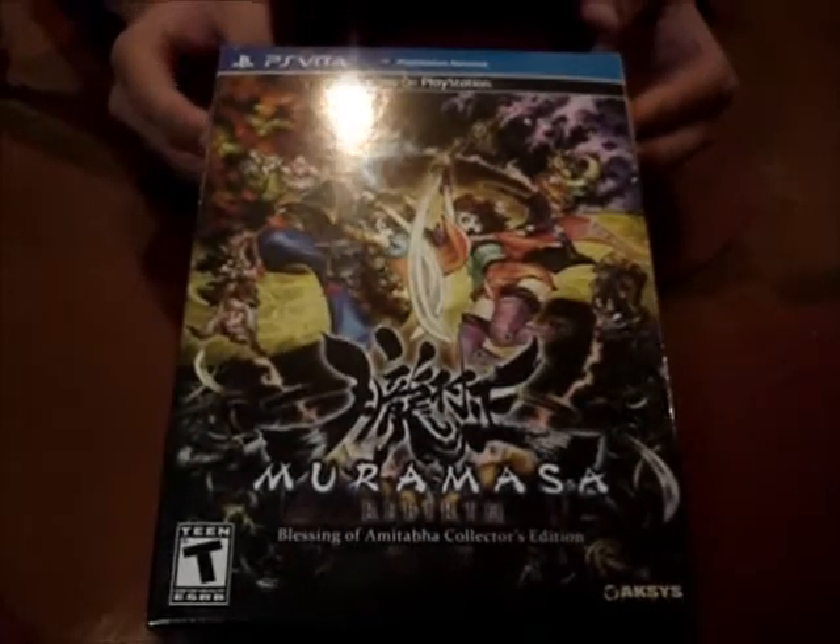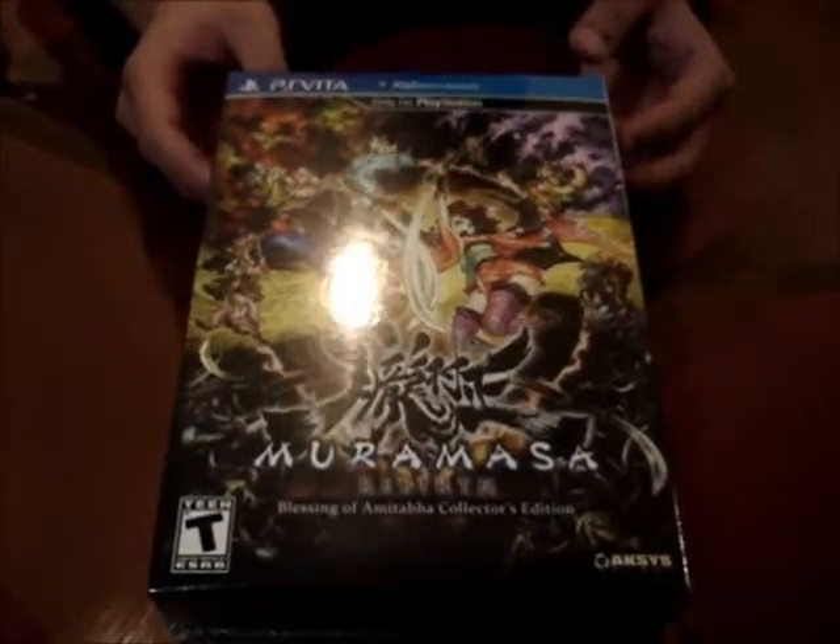Hey guys, we're bringing you the unboxing of Muramasa Rebirth, the Blessing of Amitabha Collector's Edition.